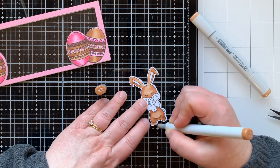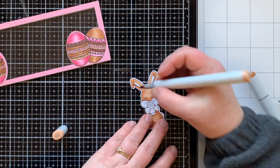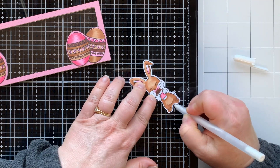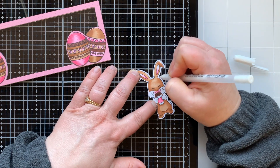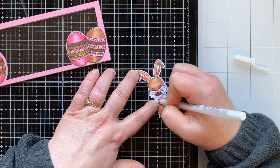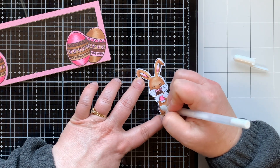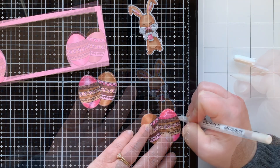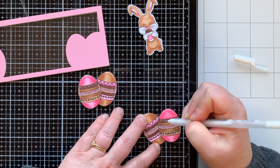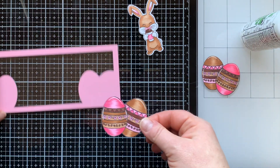I'll shade the hands with my W0 warm gray marker to give them a little shadow, as I will on his cheeks and tail. I also used a little bit of pink for the inside of the ears, the nose, and the very inside of the cheeks by the nose, and on the cup as well. I'm adding highlights with my white Jelly Roll pen — I believe it's a size 10. Sometimes on smaller images I use the size 8. I added white highlights to the eggs as well.